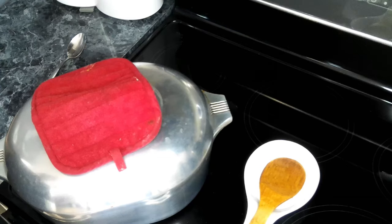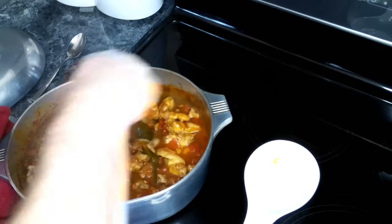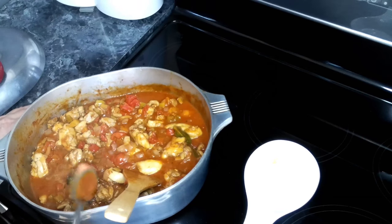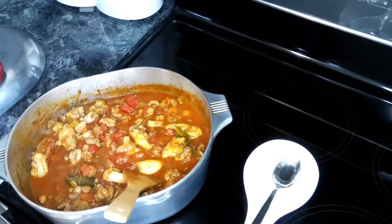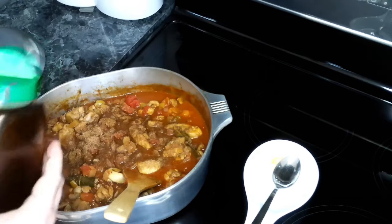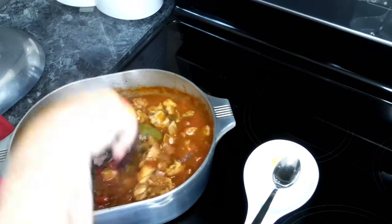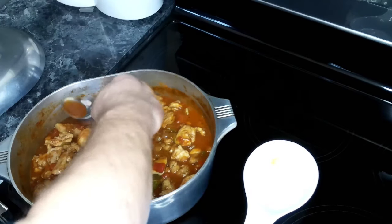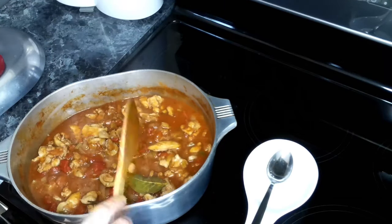We're about halfway through our 30 minute timer. So I want to give this a quick stir and do a taste test to see if it needs any seasoning. It looks like we need a little bit more Cajun seasoning, so I'm going to add about a teaspoon to two teaspoons and give this another quick stir. And if you find that this is too thick, don't hesitate to add in some more chicken stock. That's better. So now we're going to cover this up and let this continue to cook.